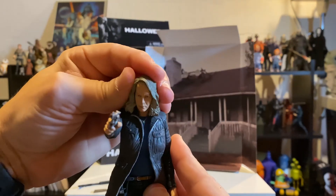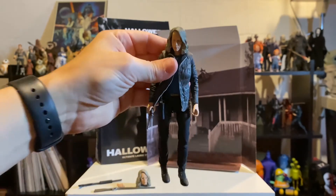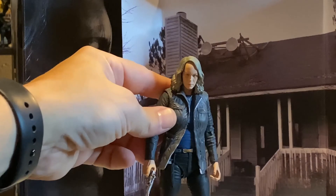I prefer this one over that one myself. But yeah, another look at this Laurie here. Again, with NECA, the paint and details are just always out of bounds on these guys. As usual, thanks for watching.